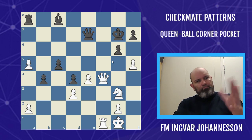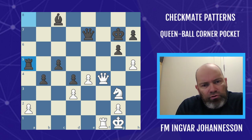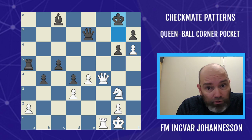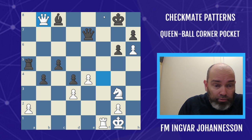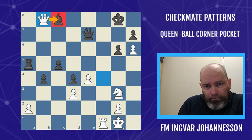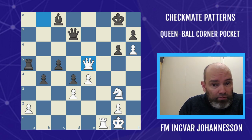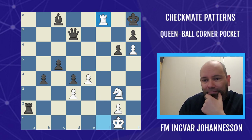Here we see a buildup — black is sort of short on defenders, struggling a bit, and did not necessarily play the best move, but the position was very difficult. Now h6, clamping down on the king. King went to g8. White set up the queen ball in the corner pocket by attacking the bishop on c8. Black went with queen b7, but then the queen comes back to e5. Black did not notice white's threat and took a pawn, but obviously Bernard Rijard played queen h8. Nothing to do but take it, and then mate. Always a beautiful pattern.